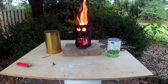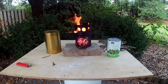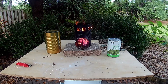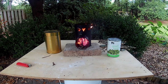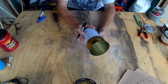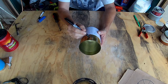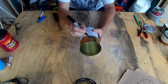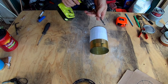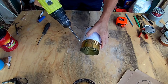Howdy folks. In my last two videos I made a stove out of a soup can that can be used with sterno and alcohol stoves. Today I put together this biomass stove, also known as a rocket stove, that is made to burn a pretty available fuel source: wood. So, let's go.